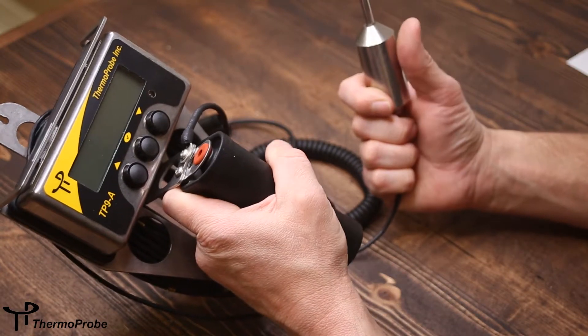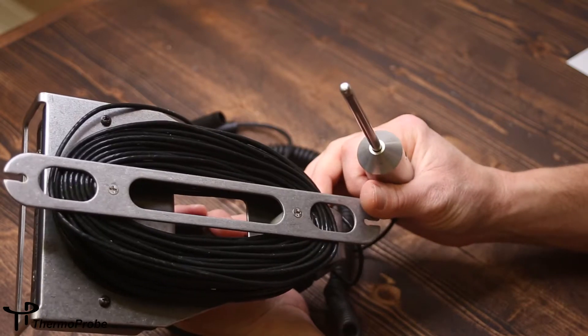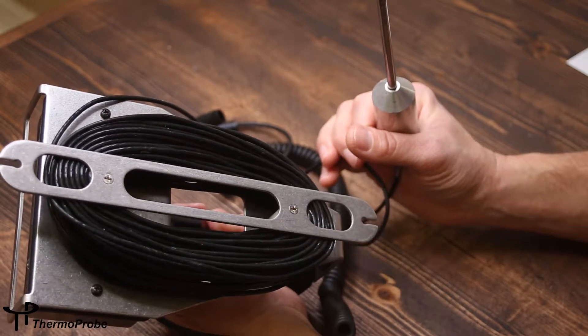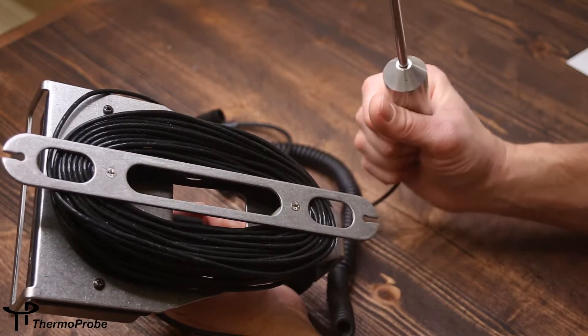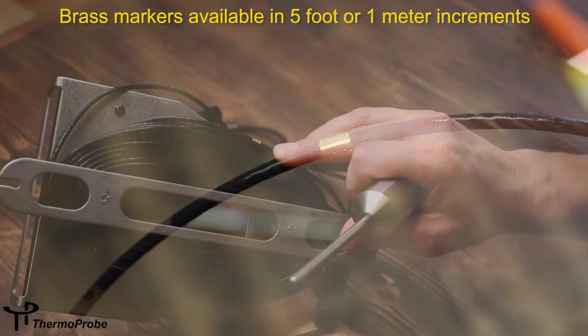The cable has a non-stick surface which is easy to clean. The cable comes in lengths up to 50 meters — this is a 75-foot example. Brass markings can be applied to the cable every 5 feet or every meter.